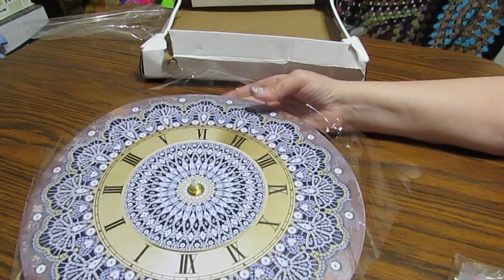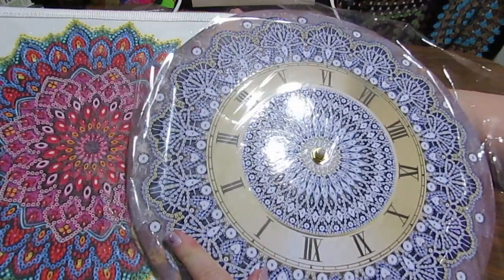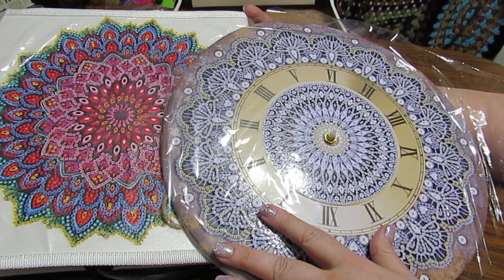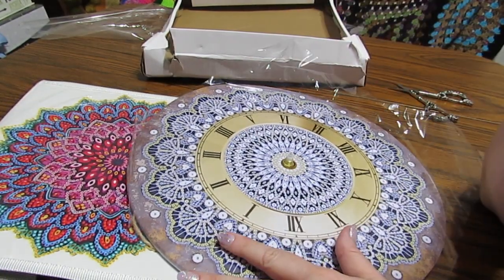Anyway, that's all I've got to show you for today. I hope you're doing well. So pretty — the mandala. This is so pretty. Go check them out — GBFKE.com. They have some really pretty things. I'm going to let you go for now. Take care. Love you guys. God bless. Bye.